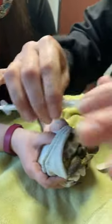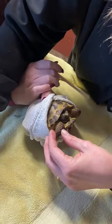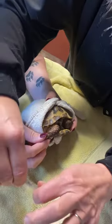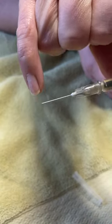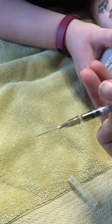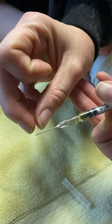For intramuscular injections on these guys, you're going to go in between the scales and just go in a little bit with the needle. The needle has a bevel — a sharpened edge — and that is the part you're going to keep facing forward on top. You don't have to go very far in, just about like that.